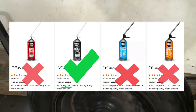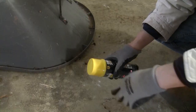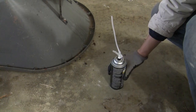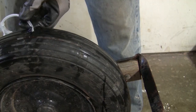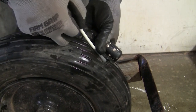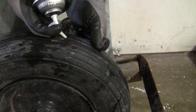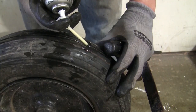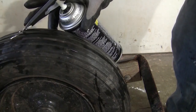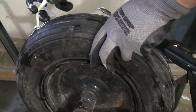Use the Great Stuff foam for the big gap, not the other ones. Shake the can for about one minute and screw the straw onto the can. Insert the straw into the hole in the tire — as you push the foam in, slowly pull the straw out when you hear that it is filling up. Then insert the straw into the same hole but in the other direction and inject the foam.